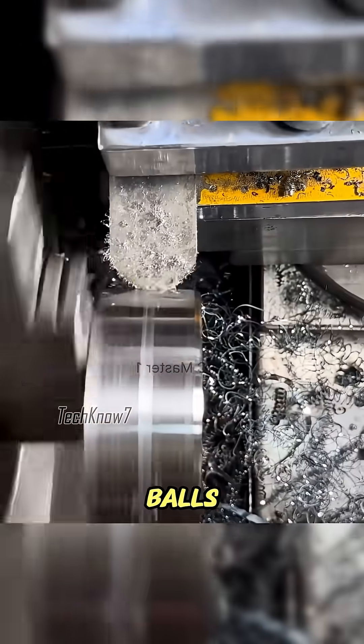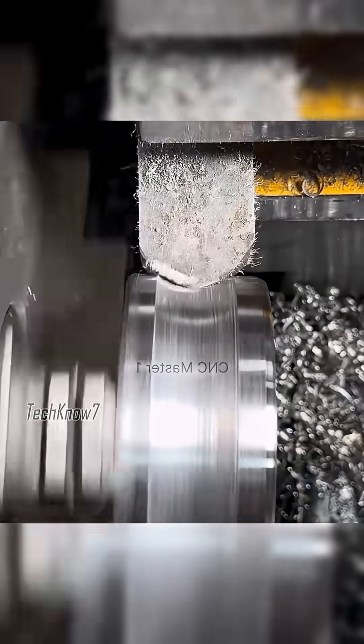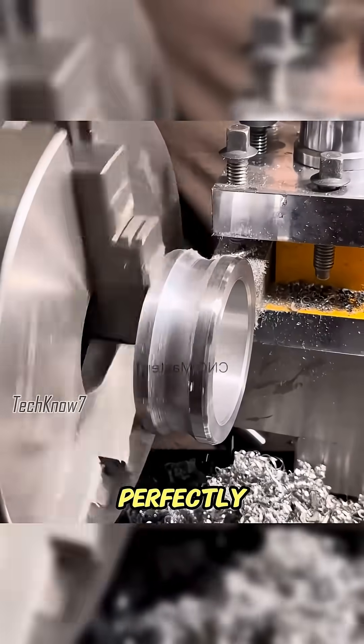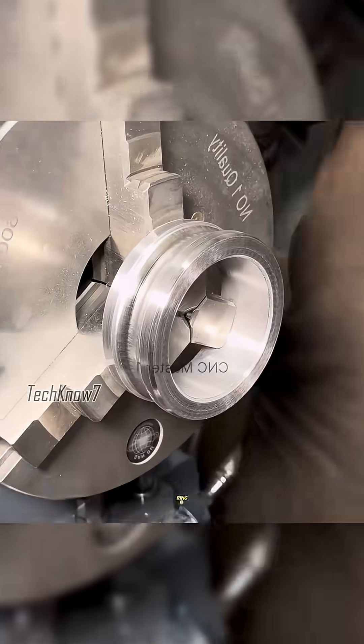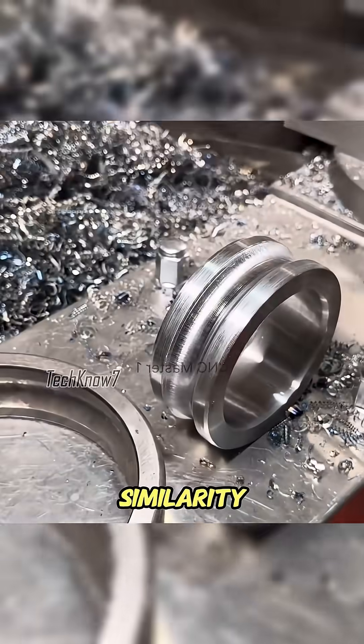To carve the groove for the steel balls, Uncle Ahmed used a special cutter inherited from his ancestors. It hadn't been used in years, but luckily it still worked perfectly. After about five minutes of machining, the inner ring was complete. When placed next to the original, the similarity was impressive.